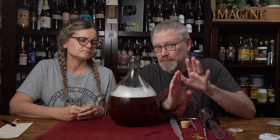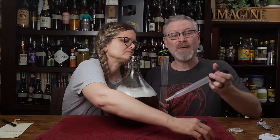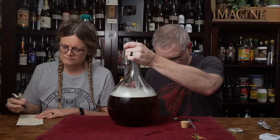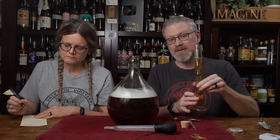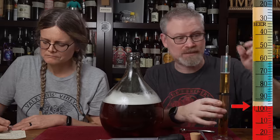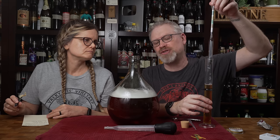A word about headspace in primary — it doesn't really matter. This much headspace is not a problem in primary fermentation because it's going to get filled up with gases that get pushed out the airlock. It's not till later that too much headspace is an issue. Now I want to take a specific gravity reading — our original gravity. I'm expecting a 1.075 to 1.090. It looks like 1.096, and that gives us about 11, 12, about 13% ABV, which is beautiful.